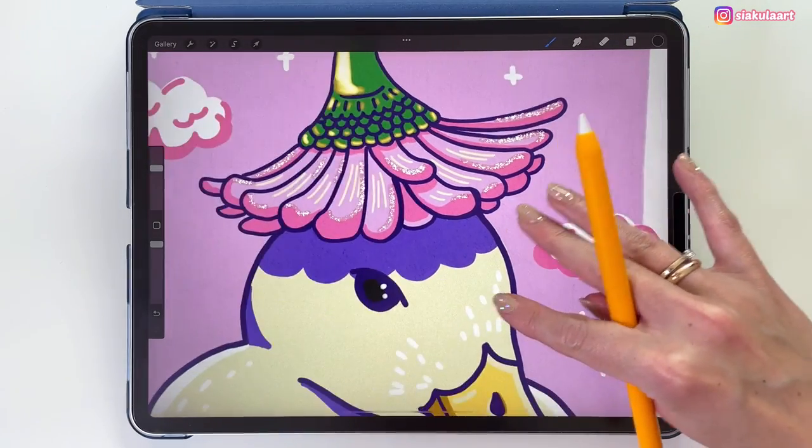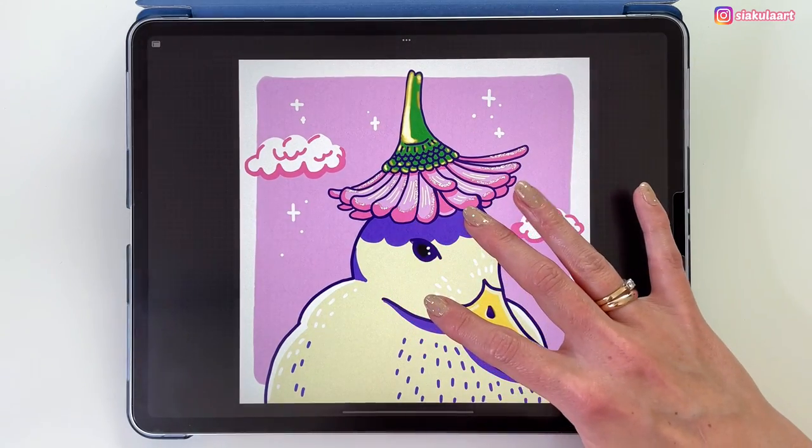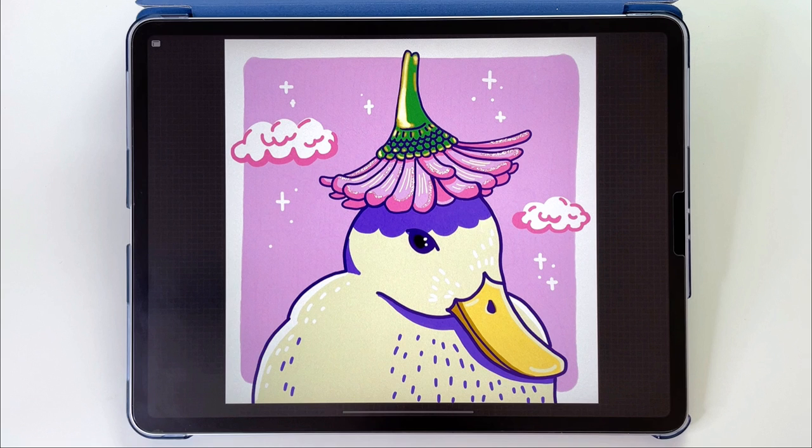And this is finished! I hope you enjoyed this tutorial. Please share your drawings with me on my Instagram — I would love to see them. And now I have a special shoutout to my big fans from Patreon. Thank you so much for being there with me and supporting me. Thank you for watching and see you in my next video, bye!